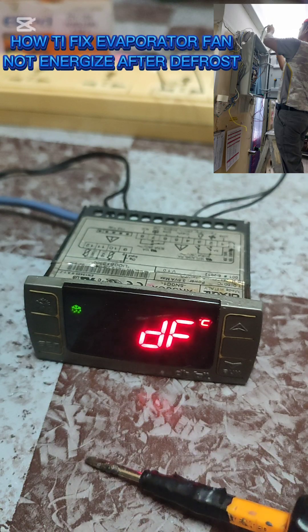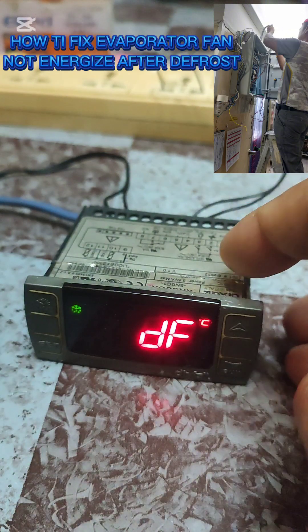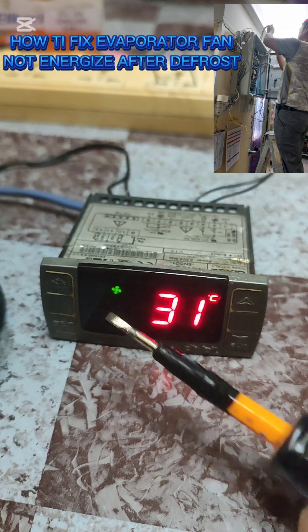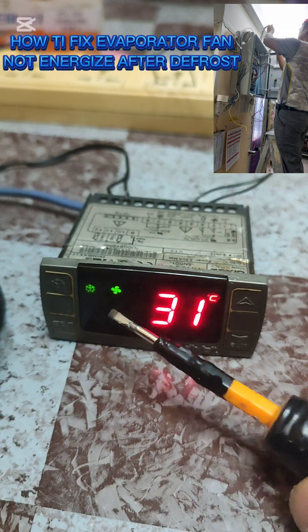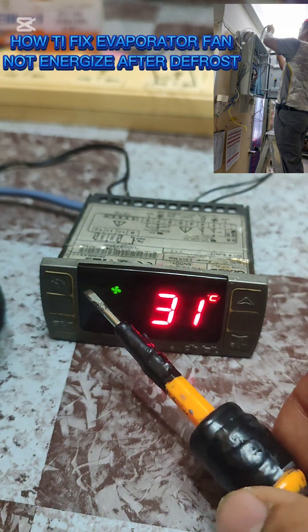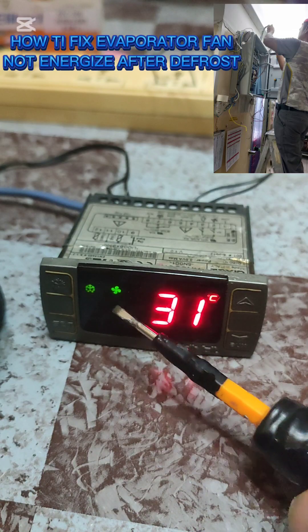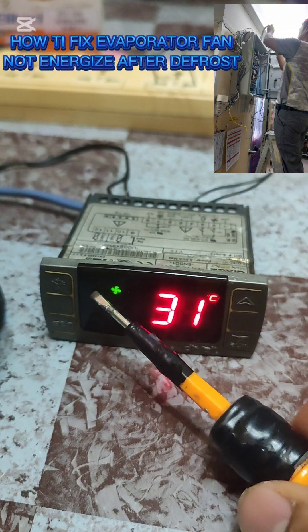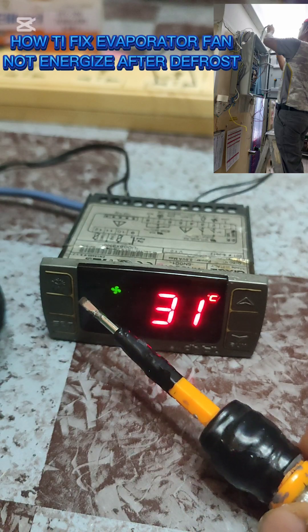DT - dripping time. So if you set DT to zero if you don't want it, but it does have a function: the dripping time prevents water from dripping after the defrost is done. Even though we don't have a value set for dripping time, it's still signaling that the defrost has finished. As you notice, the fan motor is now active, but this defrost symbol is flashing, meaning it's in dripping time - although we don't have a set code for the dripping time.